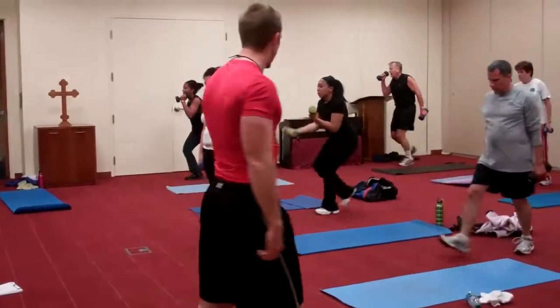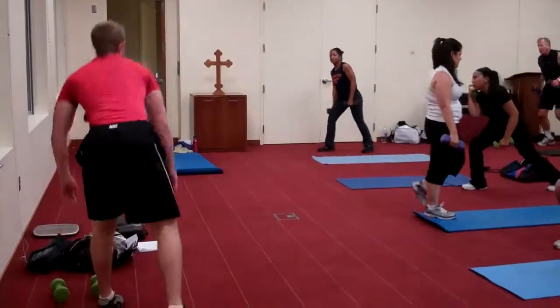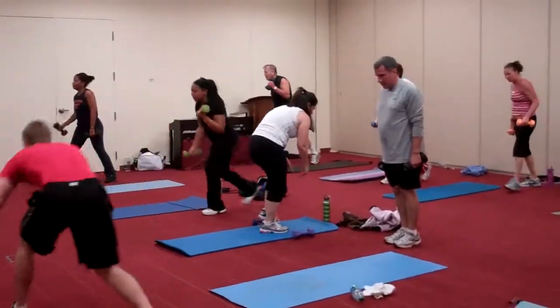Ten more seconds, we're going to get in a mountain climber position, okay? We're going to do two-legged mountain climbers. Five, four, three, two, one.